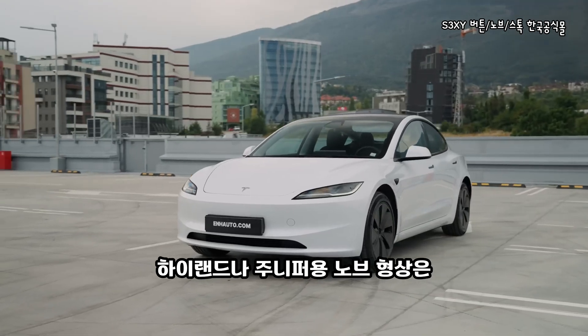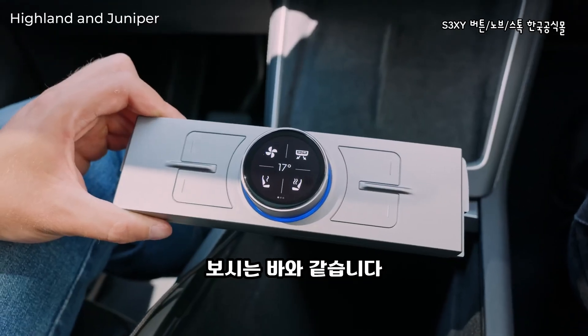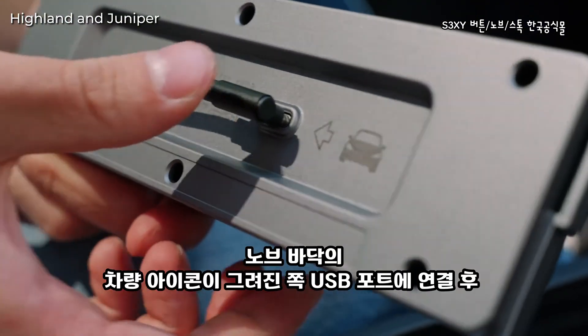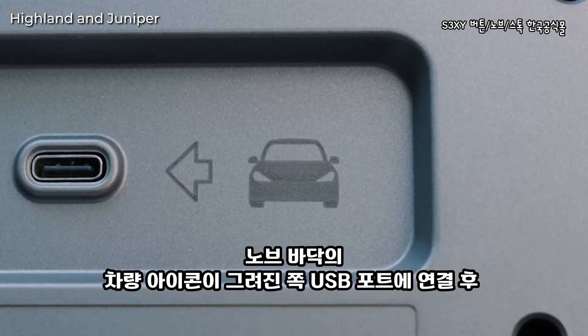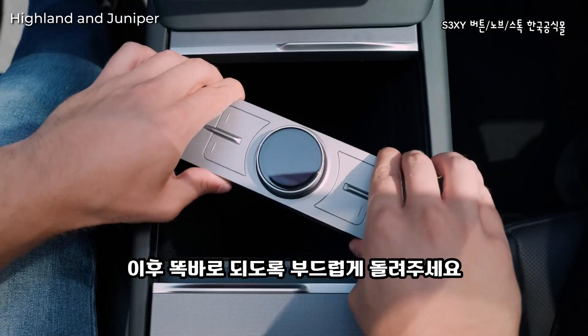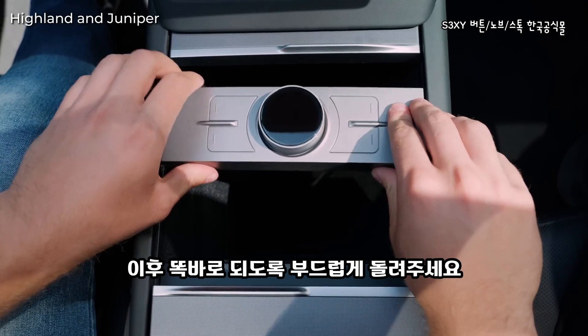If you own a Model 3 Highland or Model Y Juniper, this is how the sexy knob will look for you. To install it, first place the provided USB-C cable inside the port marked with the car. Then turn the knob at an angle until it fits inside the grooves of your center console, then twist gently until it straightens up and locks in.